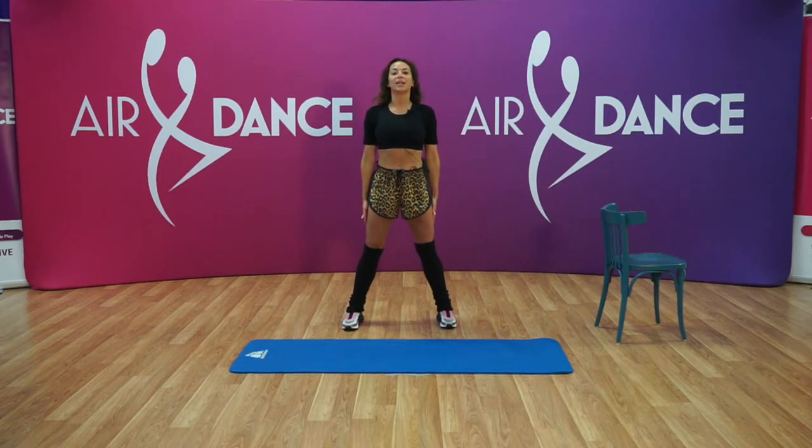Slowly, now we're gonna go only with our head — we're gonna go down and up, and down and up, few more, and back.